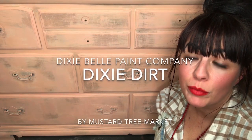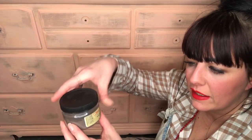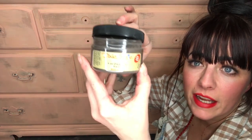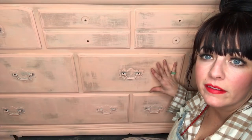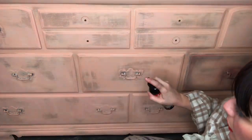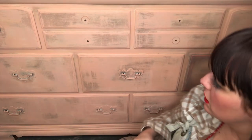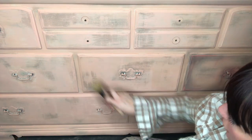This is Malia from Mustard Tree Market and I'm here to show you how to use Dixie Belle's Dixie Dirt. Today I'm going to use the color Earth. I painted this in Dixie Belle paint and then I went in with Dixie Belle Easy Peasy Spray Wax. I just lightly mist the whole thing and then I take the bell brush and just spread it over it.